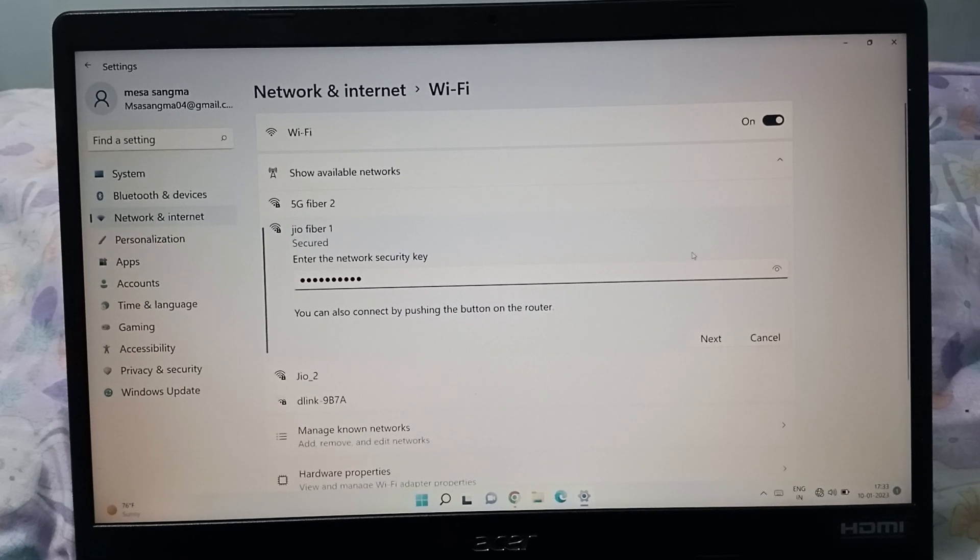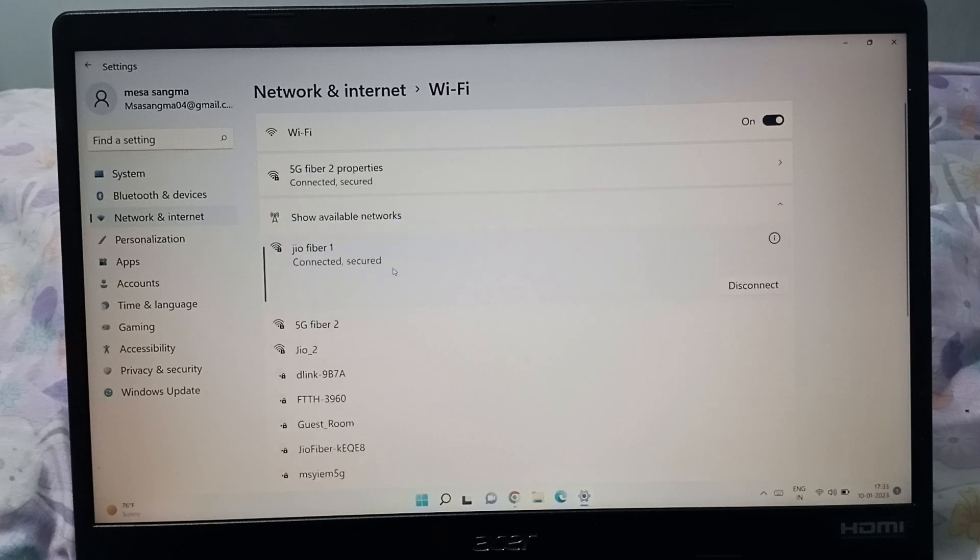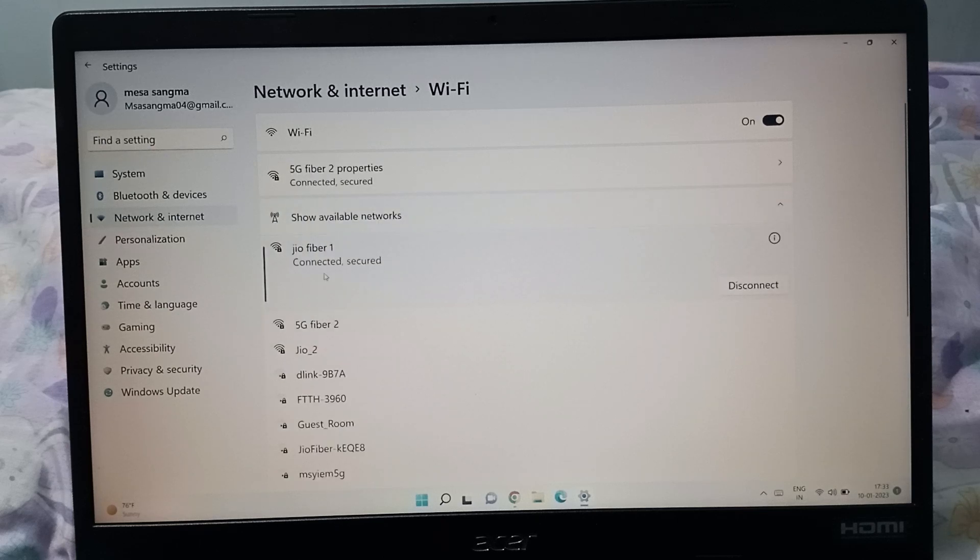I've finished entering the password and it is correct, so click on Next. You can see it says Verifying and Connecting. It has been connected successfully — you can see it says Connected, Secured.